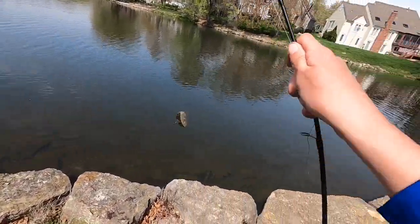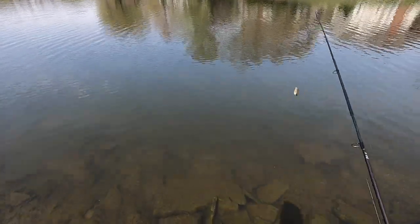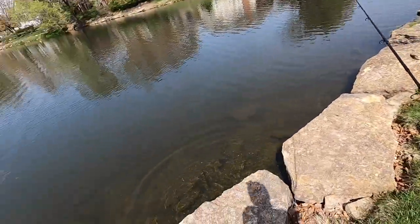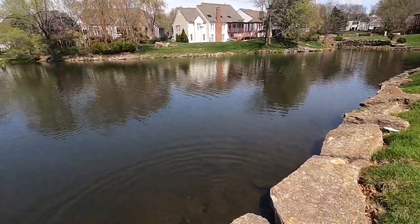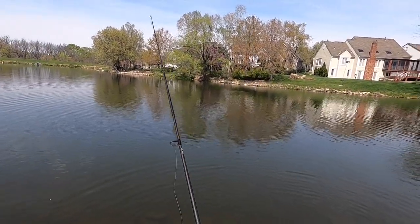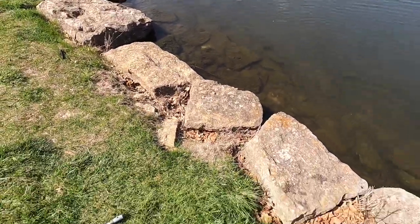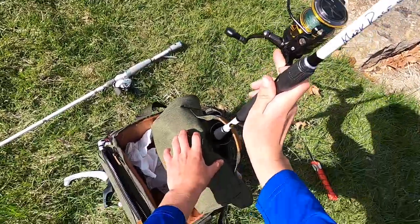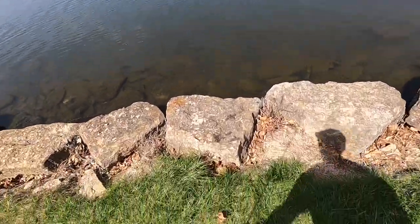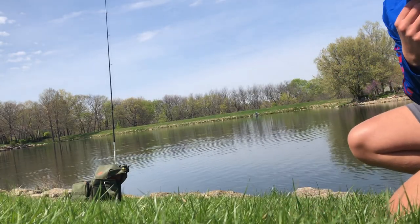We're going to dip our hands in the water real quick before casting. Now we cast to one of the deepest parts of the pond — that's where all the catfish are. Boom, that's a really nice cast to one of the deepest parts. We're going to set it in this rod holder right here and leave it, and just watch that line run with a nice old channel catfish.